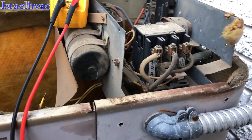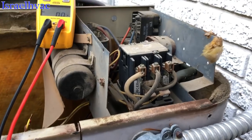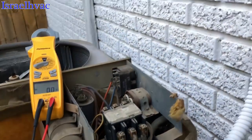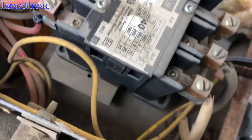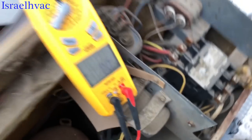We got 24 volts coming. I'm going to make sure it's pulled in. It's a three-pole contactor, but it's a single-phase unit. So let's see if the contactor's pulled in. It's got them damn star bits on there, so I pulled one of the low-voltage wires off. The disconnect is off.